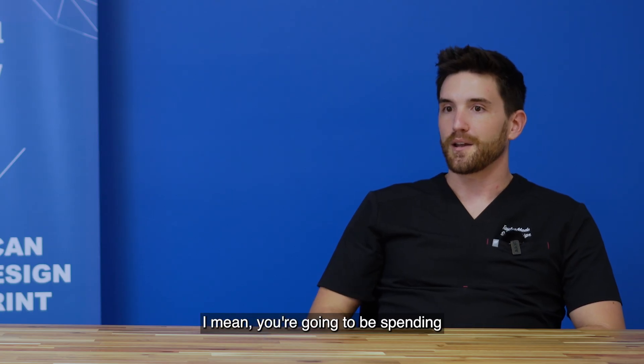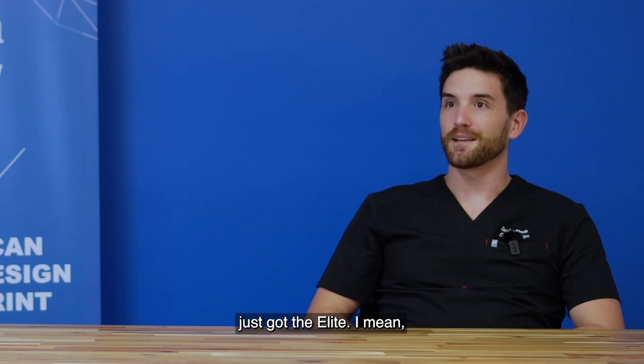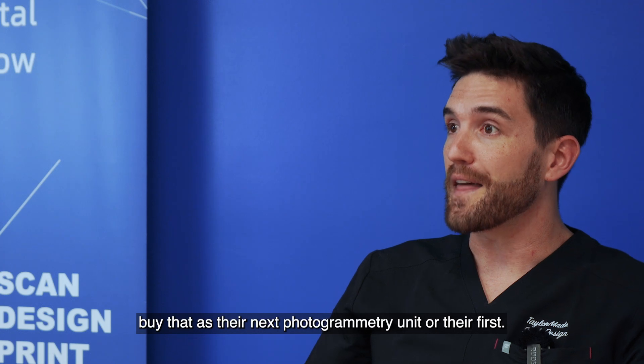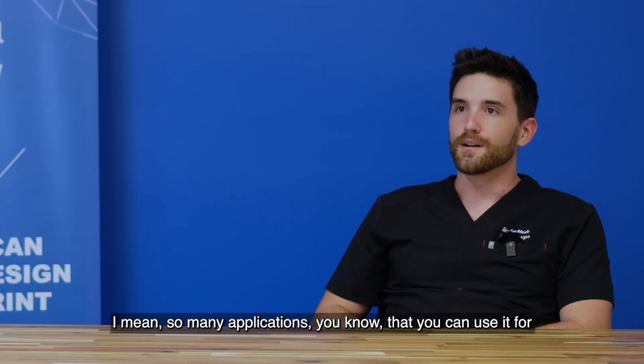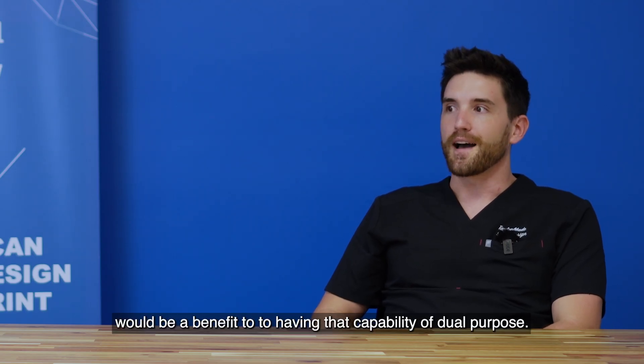You're going to be spending a lot more money than you would have had to if you'd just gotten the Elite. I really don't understand why somebody wouldn't buy that as their next photogrammetry unit or their first. There are so many applications you can use it for — it's a real benefit to have that dual-purpose capability.